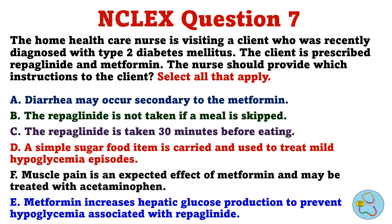The home health care nurse is visiting a client who was recently diagnosed with type 2 diabetes mellitus. The client is prescribed repaglinide and metformin. The nurse should provide which instructions to the client. Select all that apply. A. Diarrhea may occur secondary to the metformin. B. The repaglinide is not taken if a meal is skipped. C. The repaglinide is taken 30 minutes before eating. D. A simple sugar food item is carried and used to treat mild hypoglycemia episodes. F. Muscle pain is an expected effect of metformin and may be treated with acetaminophen. E. Metformin increases hepatic glucose production to prevent hypoglycemia associated with repaglinide.